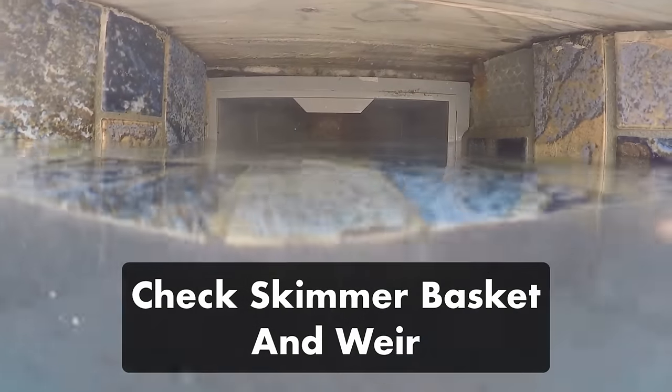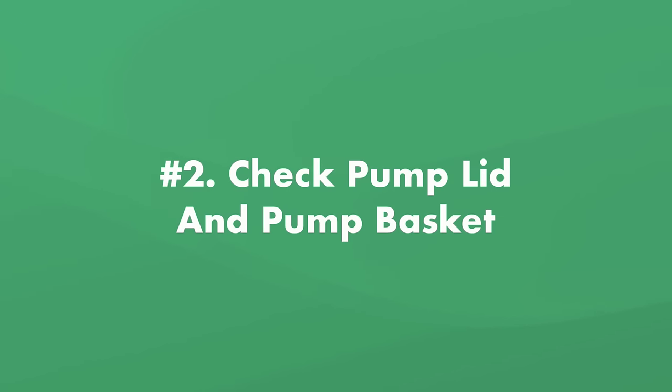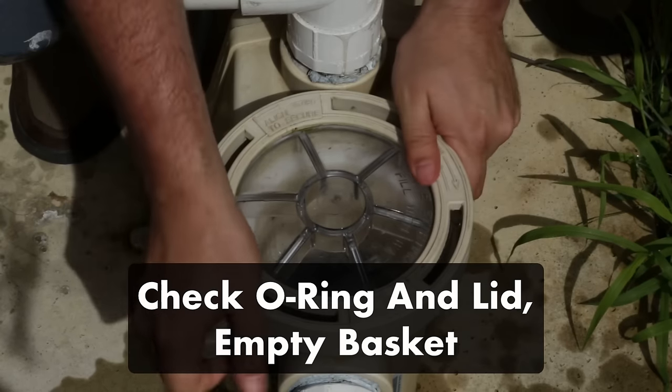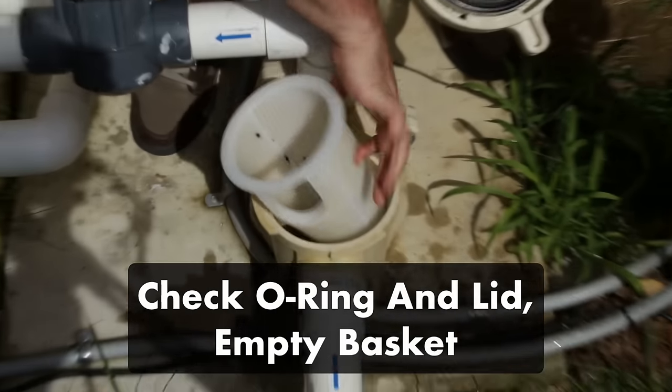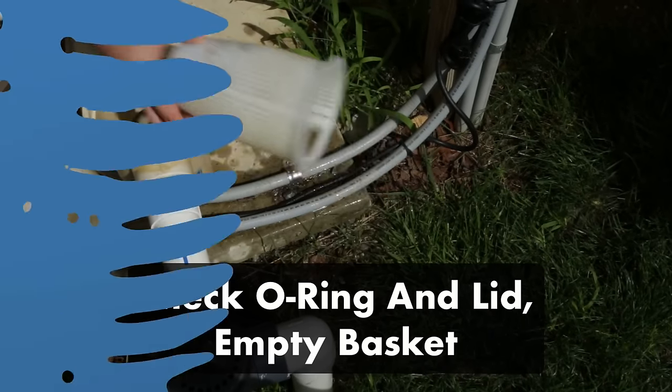Your pool water level should reach halfway up the skimmer, and make sure that the skimmer basket is seated properly to ensure good water suction. Also make sure that your skimmer flap door — also known as the weir — is moving freely. Number two: check the pump filter system and take off your pump lid. Make sure that the O-ring inside the lid is fitted properly and that your lid isn't cracked or damaged. Then remove the pump basket and empty it if it's full of debris.